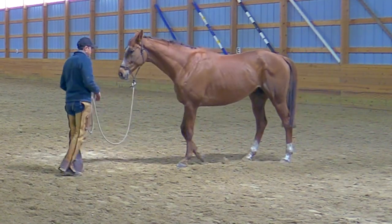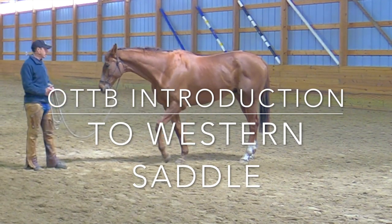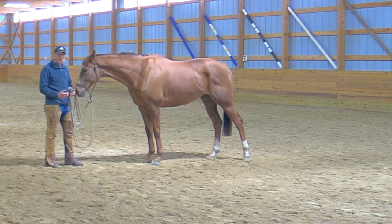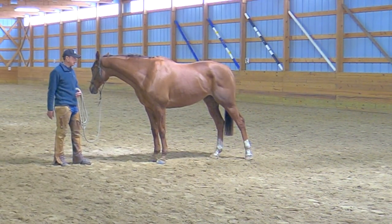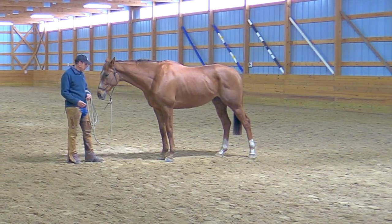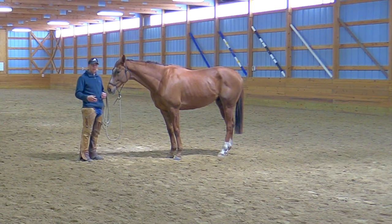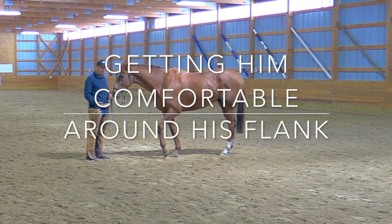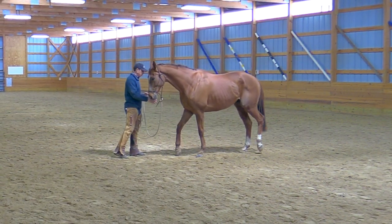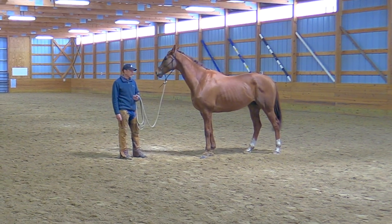We're back, and I have my little buddy with me again. He is coming along pretty well and starting to settle in. Athletic horses often come with a great deal of energy and curiosity, which is actually a good thing if you know what to do with it. This one can be a little overly sensitive to the girth or things near his flank and hindquarters, so let's work on that.